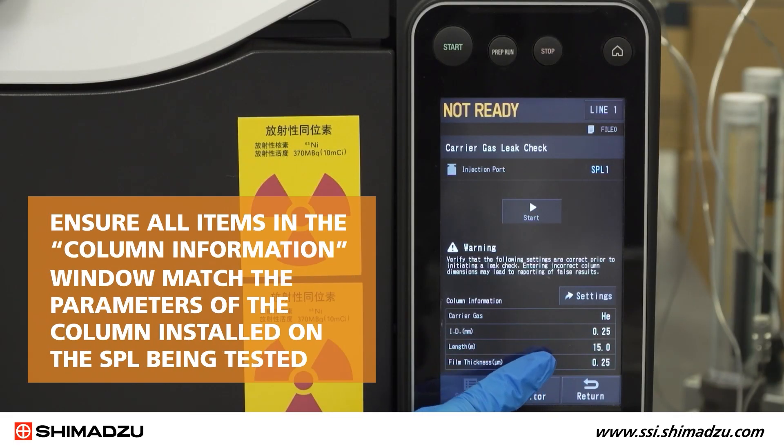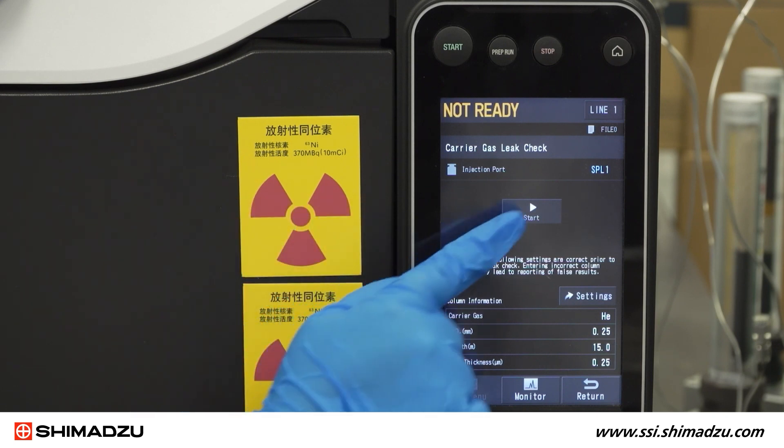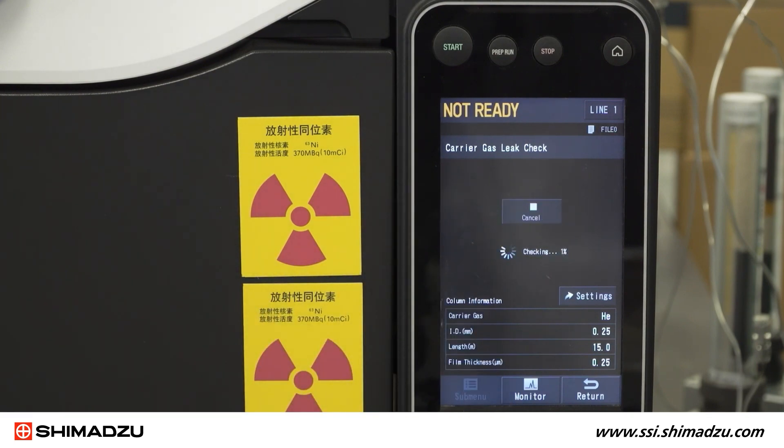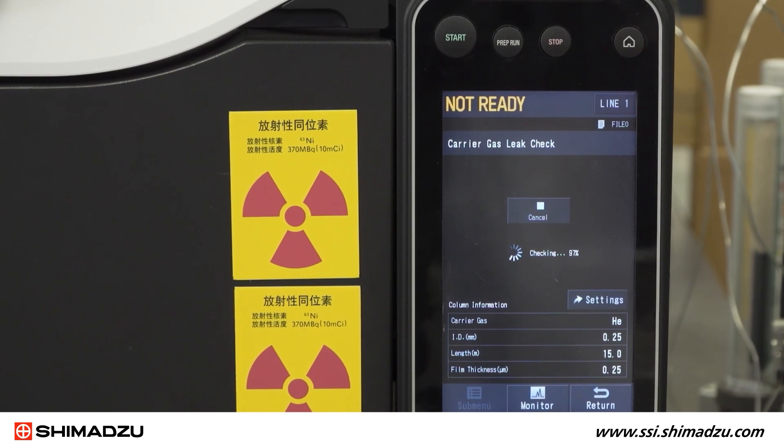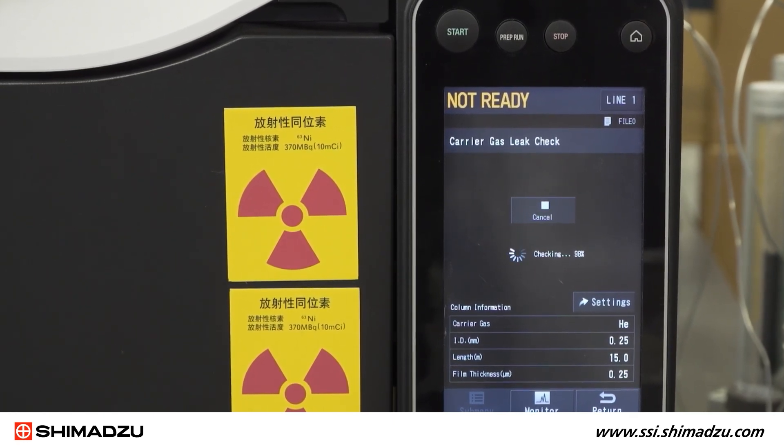Ensure all items in the column information window match the parameters of the column installed on the SPL being tested. Press Start to begin the automatic leak check. The oven should increase to 40 degrees Celsius, and after a few minutes the check should be complete.